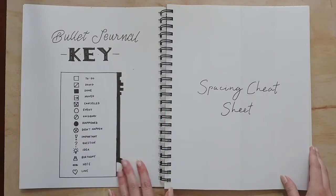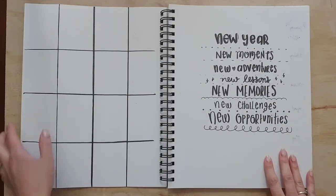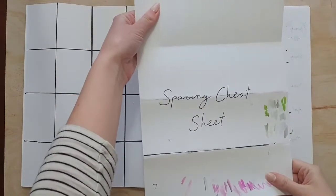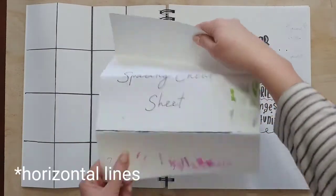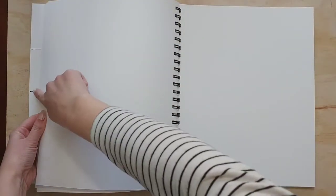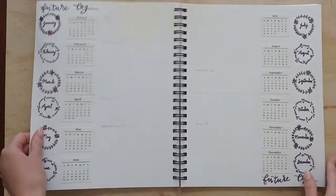I have a key that I copied from Pinterest and a spacing cheat sheet page — this is one of my favorite pages. I just drew a grid. I got this idea from Amanda Rachel Lee — I folded this page and drew those lines, and I took a different sheet out of my notebook and folded that up so I could get the vertical lines. Whenever I need to know where half of a page is vertically or where any of these lines are, I can just take whatever page I'm working on, go to that spacing cheat sheet page, and fold my page up a little bit to find those lines and make a mark. I don't have to measure it every time.